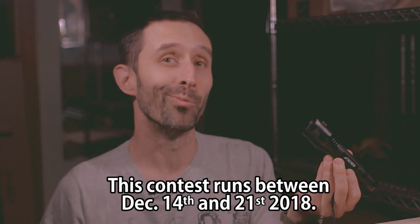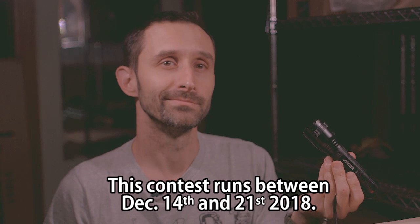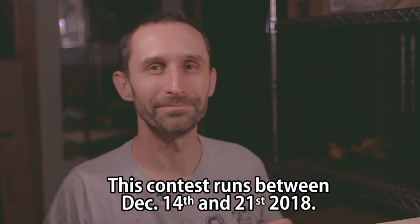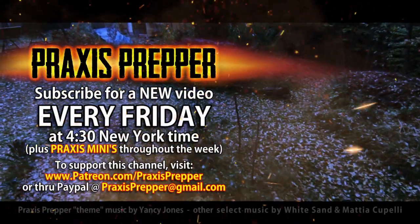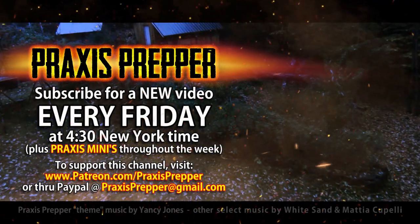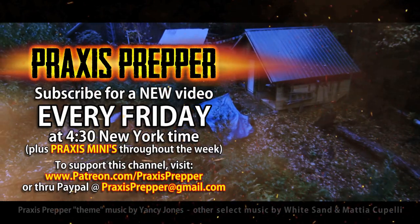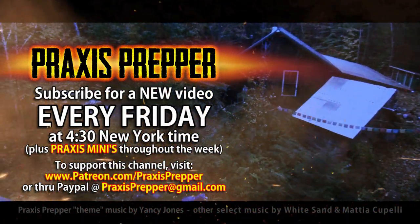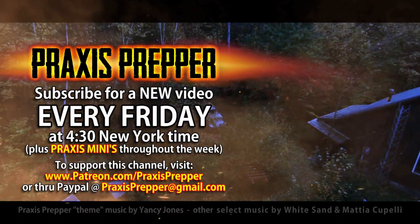So bear that in mind — what makes Praxis laugh? Nothing. That's it. Thanks for watching. Please subscribe and tune in every Friday at 4:30 New York time for a new video. And if you'd like to support this channel, you can do so through Patreon or PayPal. Thanks for watching.